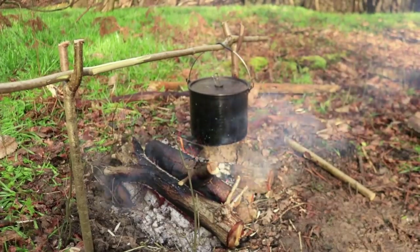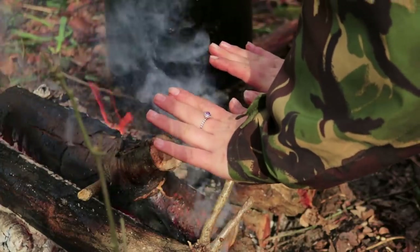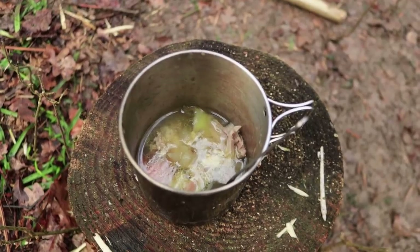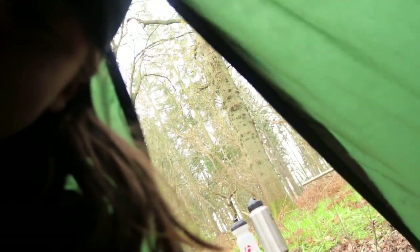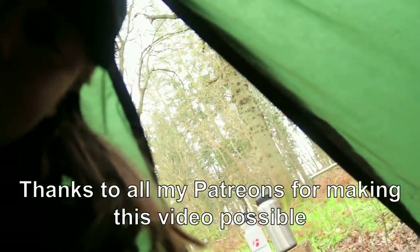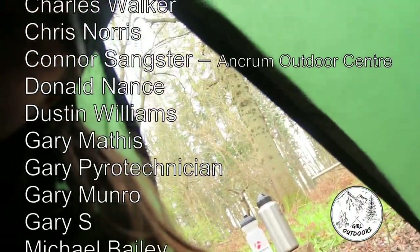I've just got my first serving of broth so I'm going to try it now and see what it's like. It's raining again and I'm sitting in my tent - it's actually quite grim out now. I think I'm going to go home at about one o'clock, so I'm going to pack up my tent and all my bits and head off home.